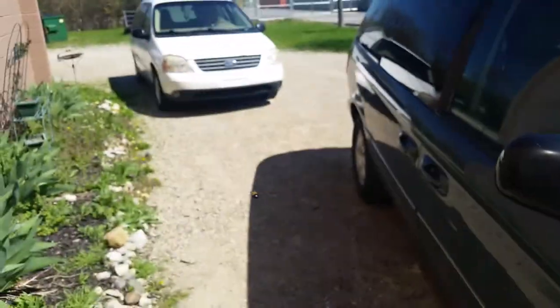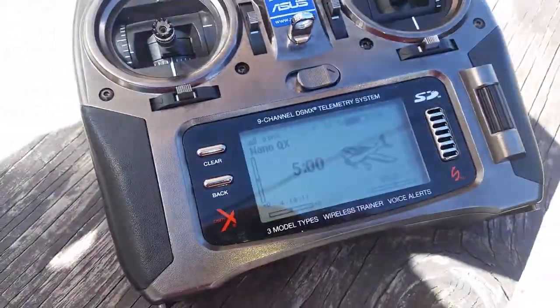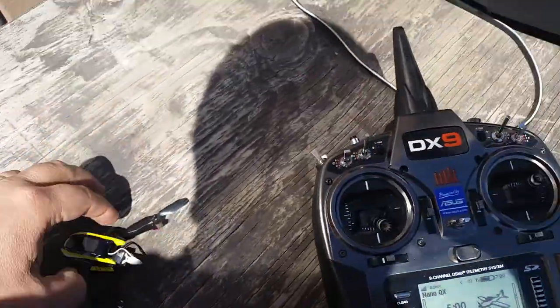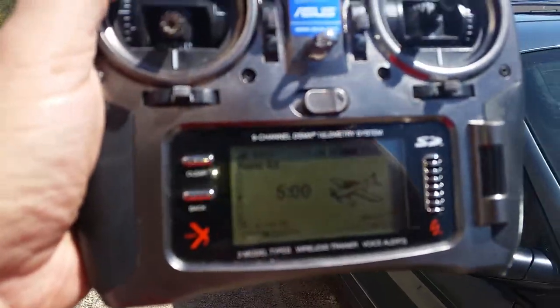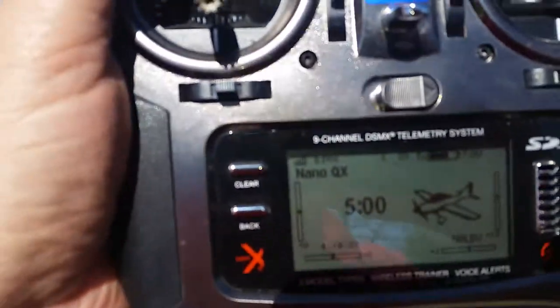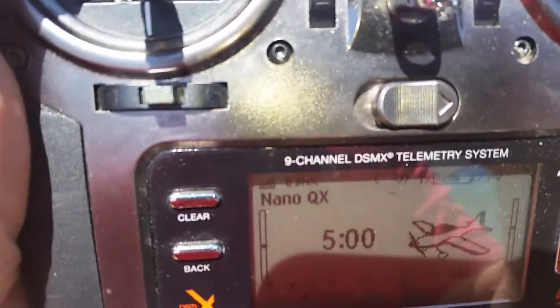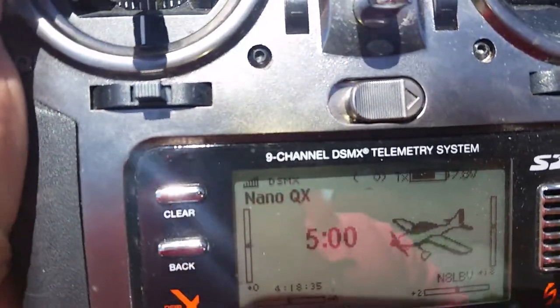I have a hornet buzzing me right in the ear — go away! Now on the display you have signal bars of telemetry coming from the blade nano. I'm going to set this up here and we'll walk out a little ways and see what that does. It is so sunny I can't see this display on my phone, but I'm trying to keep it in focus so you can see it.